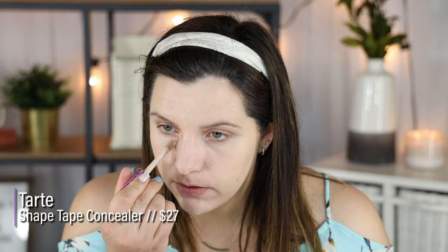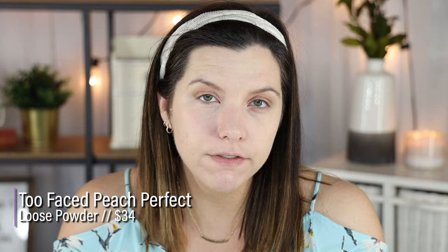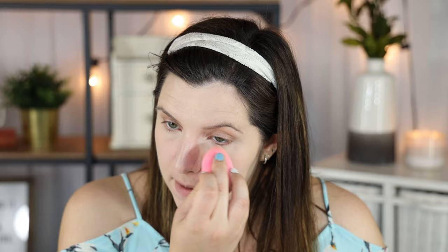For concealer, I'm going to take my Tarte Shape Tape. The only reason I'm using this is because it does the best job out of any concealer I own in not sinking into my lines. For powder, I'm going to go in with the Too Faced Peach Perfect because this is a more mattifying powder — sealing in both foundations since they have a more natural finish. I'm pairing it with a mattifying primer and a mattifying powder. I will show you what my skin looks like at the very end of the day after I have gone in the pool. Setting it up this way makes it so that it will last throughout the day and not look super, super oily.